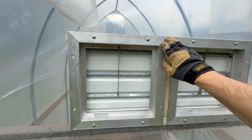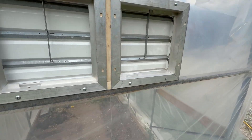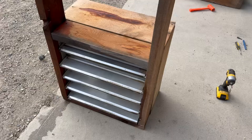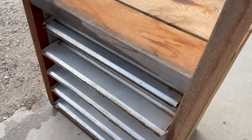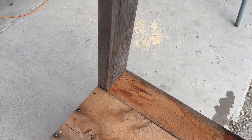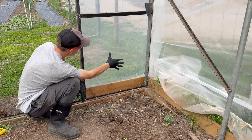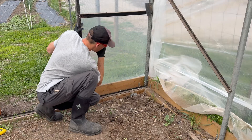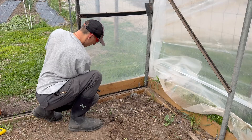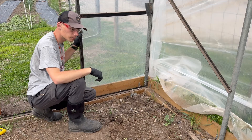Those are all installed nice and solid and easily. Now it's time for the fan, which is going down in that corner there. Here's the fan — cleaned it up a little. I'm going to take off these legs because I won't need them for where I'm putting it. I'm going to place the fan right here and then put two 2x4s on either side of it and attach the fan to those, so the 2x4 will be mounted up here and then down here as well.